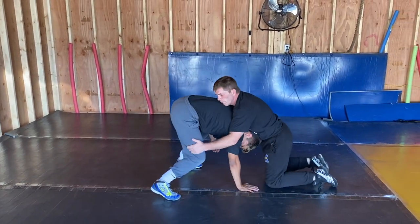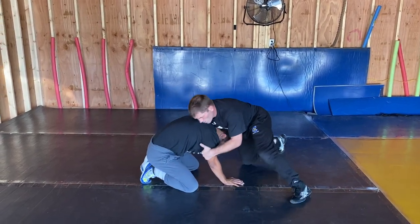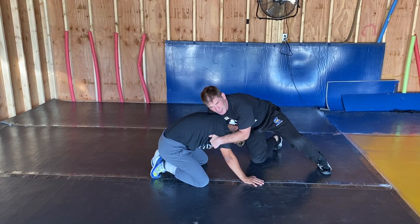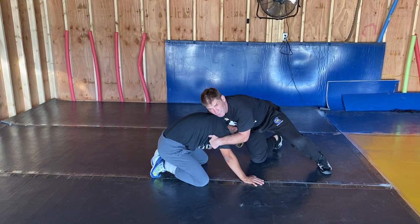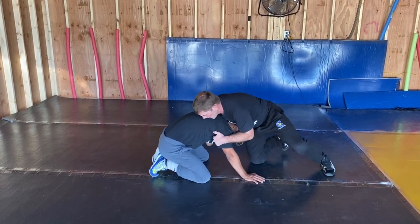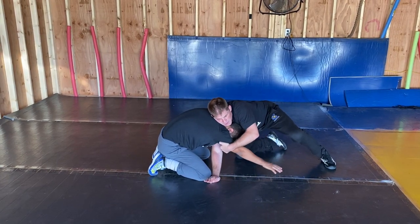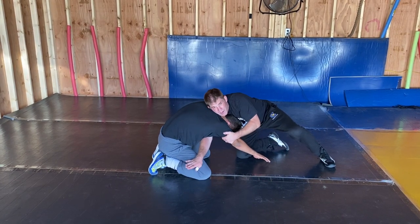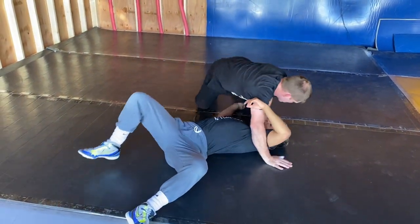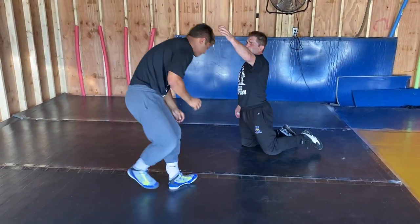Same thing down here — all the way down. Right here, moving the guy. Very similar position. You got him on his knees, down on all fours. You're going to tap the knee. Moving the guy here — boom! Again, tight. Outside here. Learn to use these together.